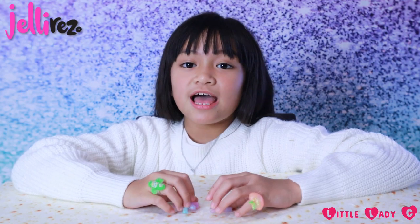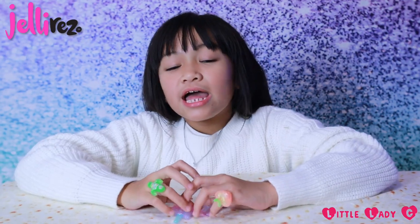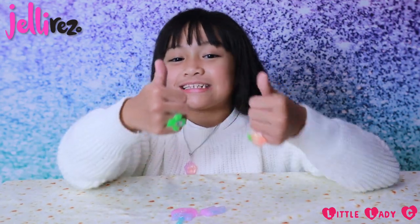The Jelly Rez Super Glitter Set is available at toy stores and supermarkets. Anyway guys, thanks for watching — please subscribe and like this video. Bye, love you!